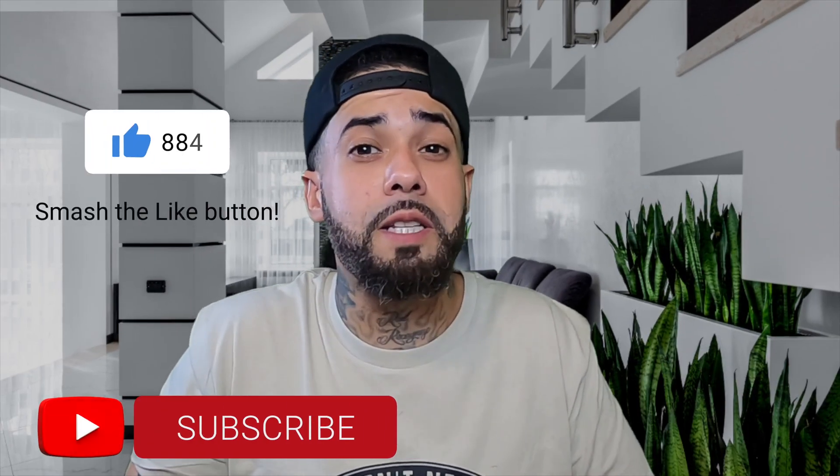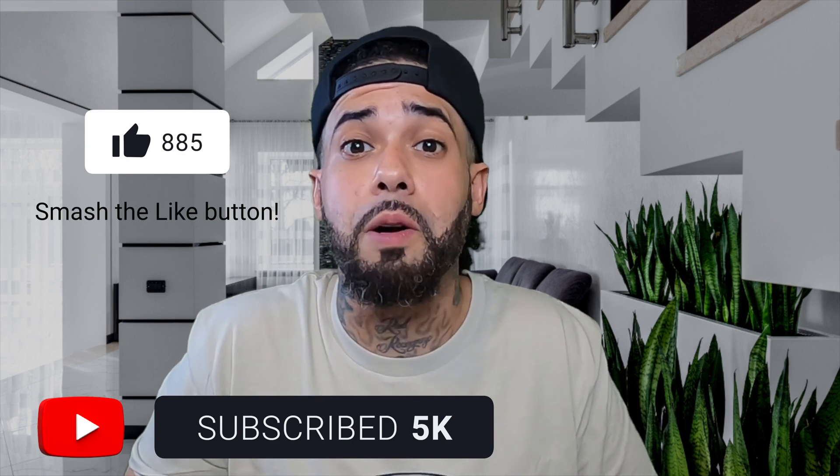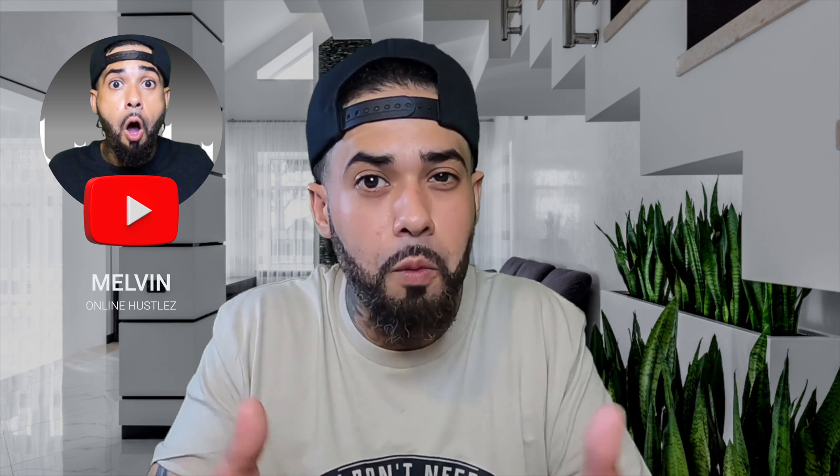That pretty much wraps things up. If you found some value, consider liking and subscribing and hitting that notification bell so you don't miss out on any future videos. If you want more information on how to promote your print-on-demand products as a beginner, your next step should be to watch the next video where I share just that. Thanks for watching and I'll see you in the next video.